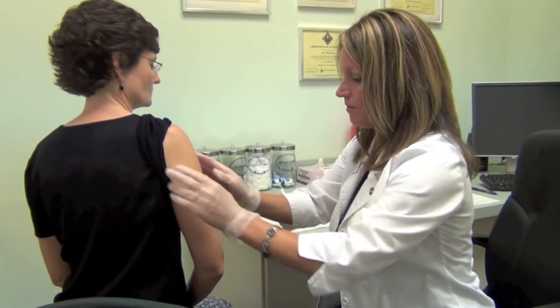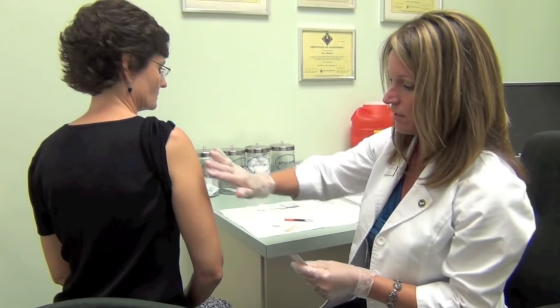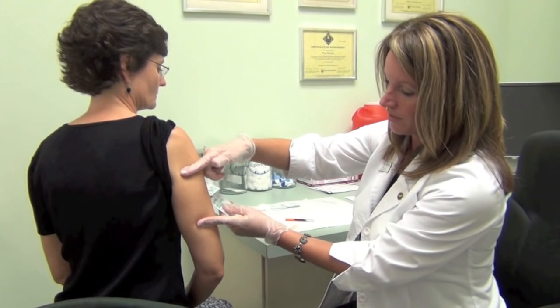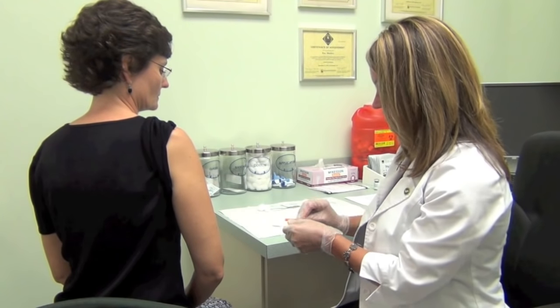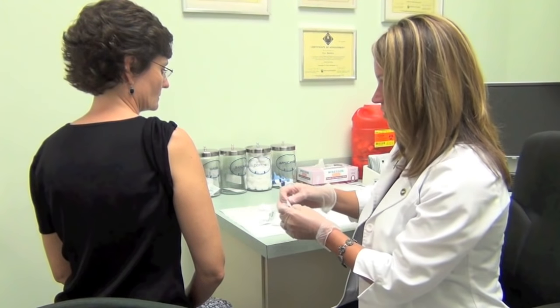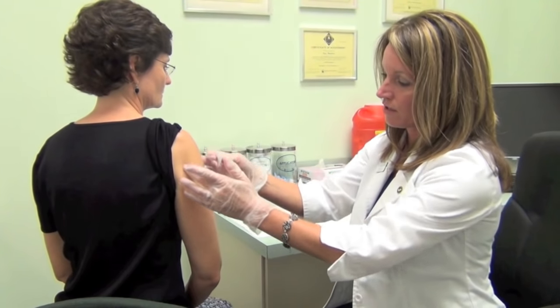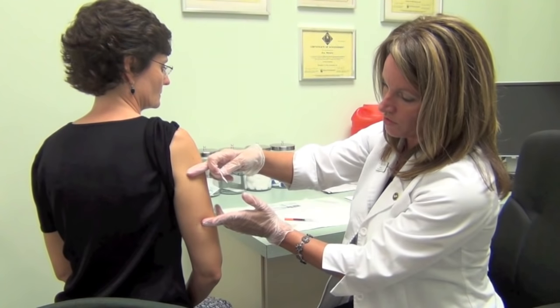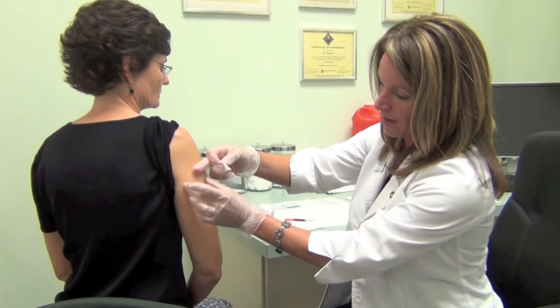We'll have her sleeve rolled up and we are going to inject in the back side of her arm, typically in the area around here. The idea is that you do not want to get it into the muscle. When in doubt you can always just look at the muscle, which is usually the deltoid muscle here, and you would want to inject in the area right below that on the back side of the arm.